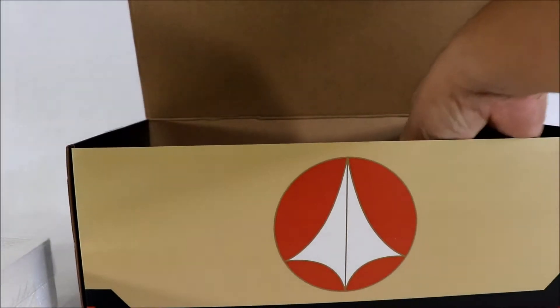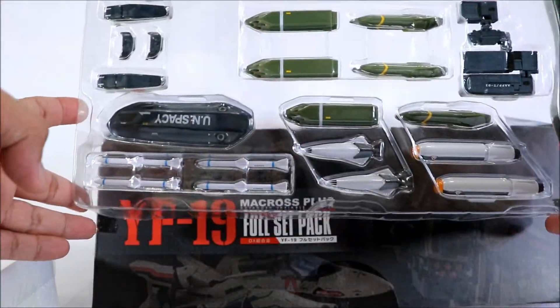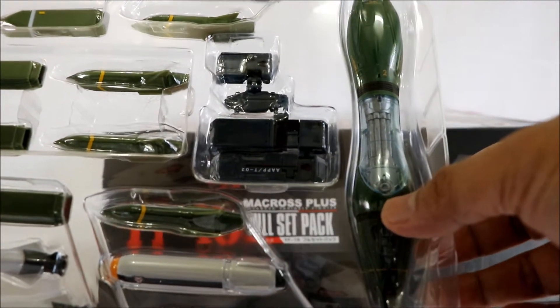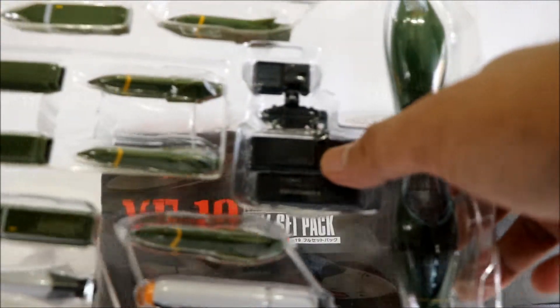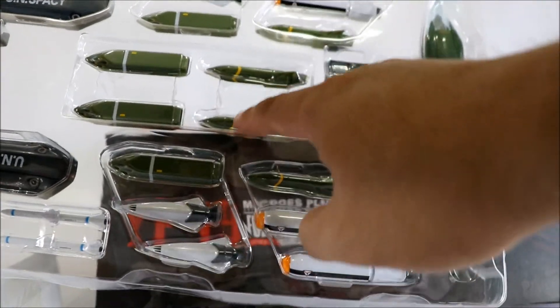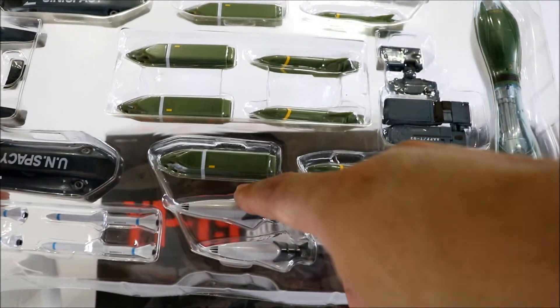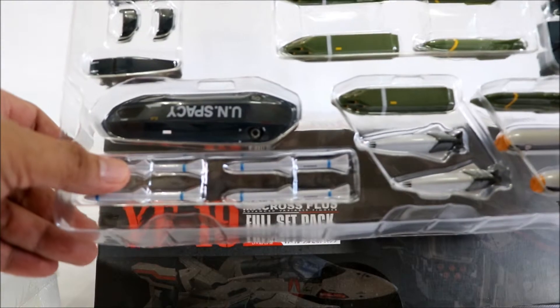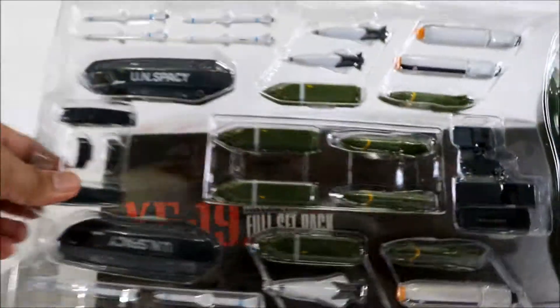So the second tray contains the missiles and underwing armaments — accessories. Here are the fastpacks and the full booster armament. There are four reaction missiles plus a micromissile palette. Also included are anti-aircraft laser-guided missiles, and long-range air-to-air and air-to-ground missiles. That's what's in the second tray.